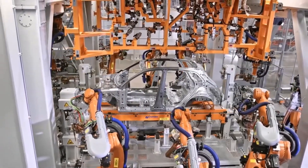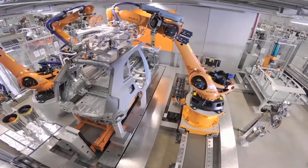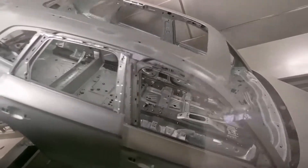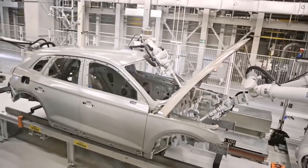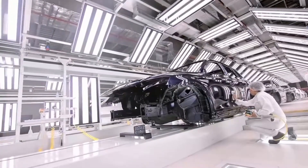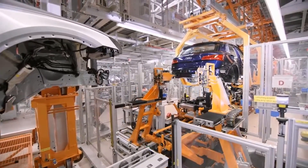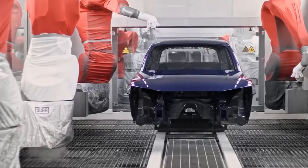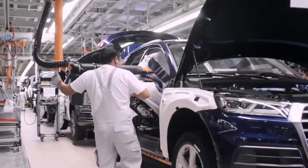Thanks to the robots, the components are assembled and gradually acquire the shape of the vehicles we all know. Each robotic arm has its own purpose — some move details and others join them together. The finished frame is bathed with an anti-corrosive liquid. After drying, the frame is painted, and robots and people work hand in hand, step by step, to finally assemble each car. The final stage of production is quality control of the car.